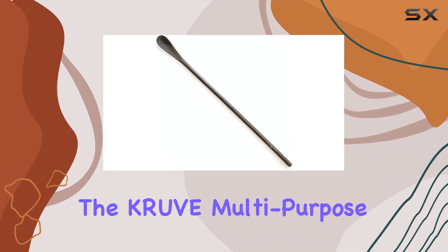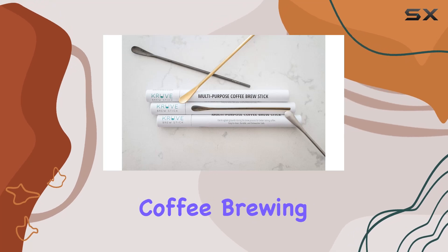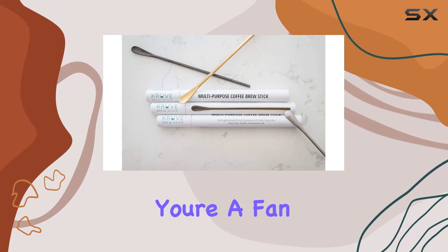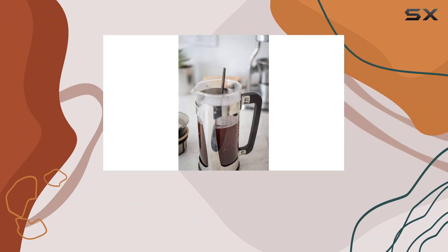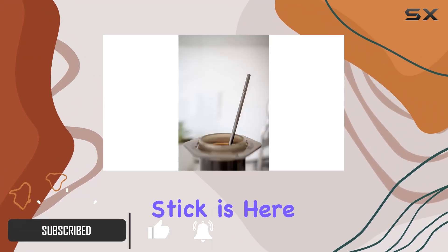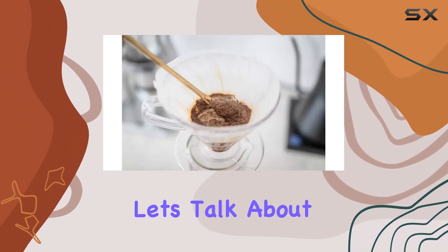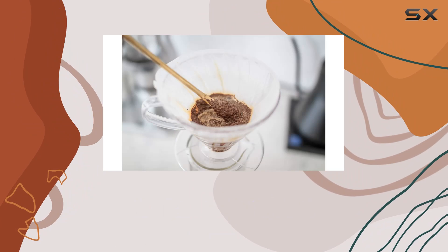Today we're diving into the Crewof Multi-Purpose Coffee Brew Stick, a versatile tool designed to enhance your coffee brewing experience. Whether you're a fan of pour over, french press, or any other brewing method, this sleek 8.5 inch stainless steel stick is here to agitate your grounds and extract maximum flavor from your beans.